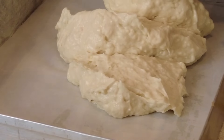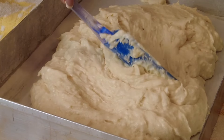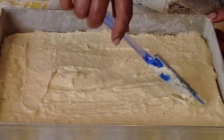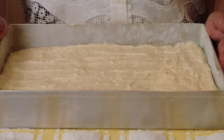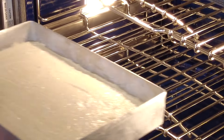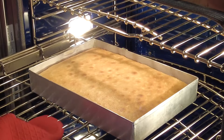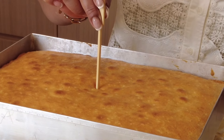Now let's pour this into our lined baking tray and using the back of the spatula spread it evenly along the base so that we get an even surface. Make sure you get it into all the corners. Then do a tap-tap-tap to remove any air bubbles that may be trapped inside. Pop this into the oven, preheated at 350°F or 180°C, and bake for approximately 30 to 35 minutes, or until a toothpick inserted into the center of the cake comes out clean.